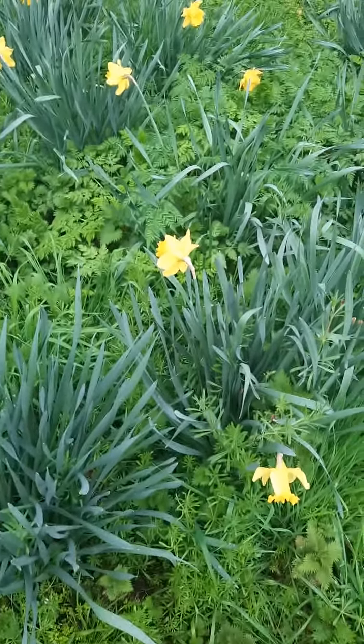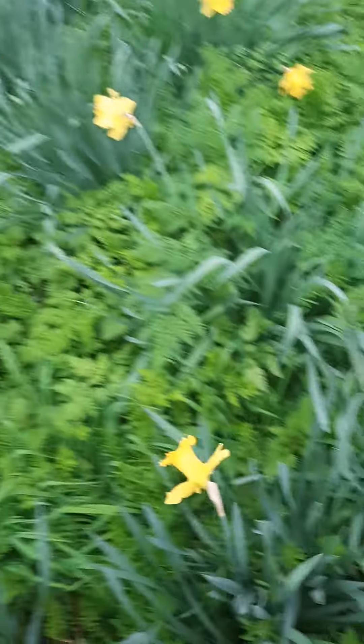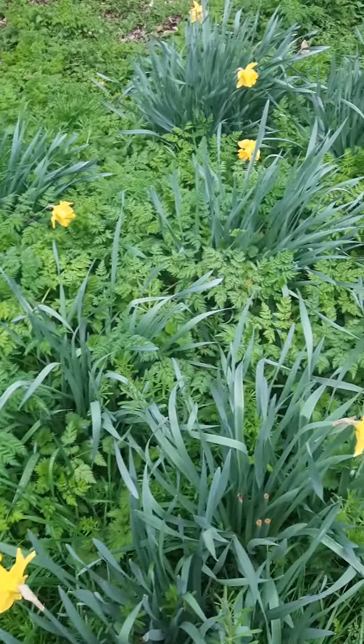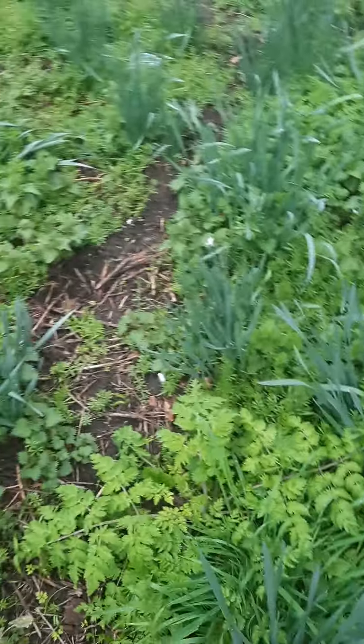Hello everybody and welcome! Look at those beautiful daffodils — look at them, so pretty. They are in the middle of nowhere, actually. Why did I bring you here?